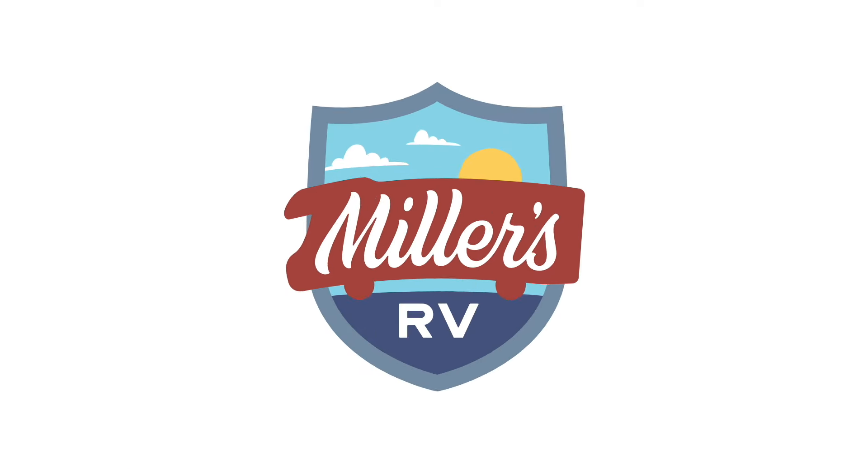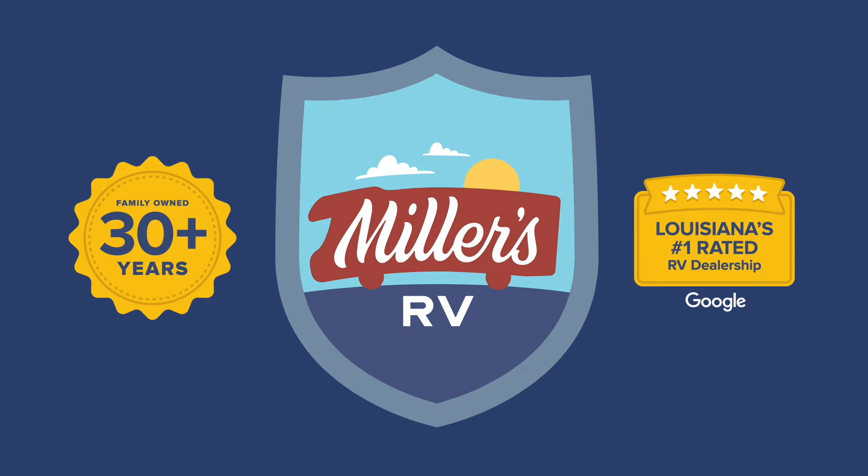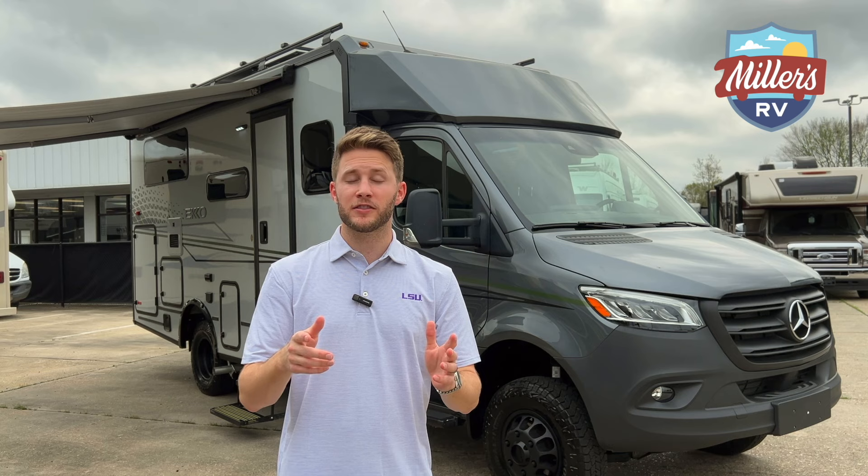What's going on folks? This is Cam Hill here from Miller's RV in Baton Rouge, and today I want to show you the all-new take on the Winnebago Echo. This is the new Sprinter Echo, the 23B. If you're a forum follower, you know this as the Sprecco.